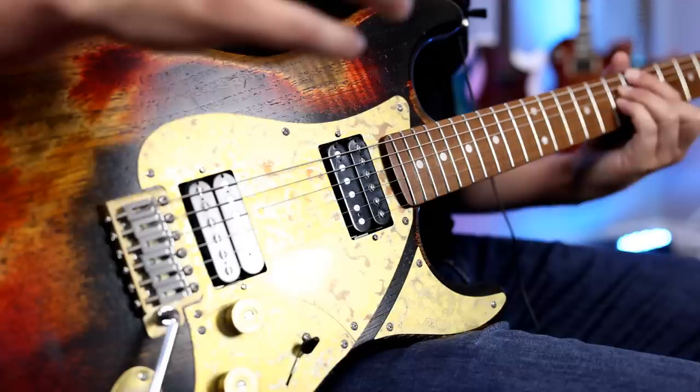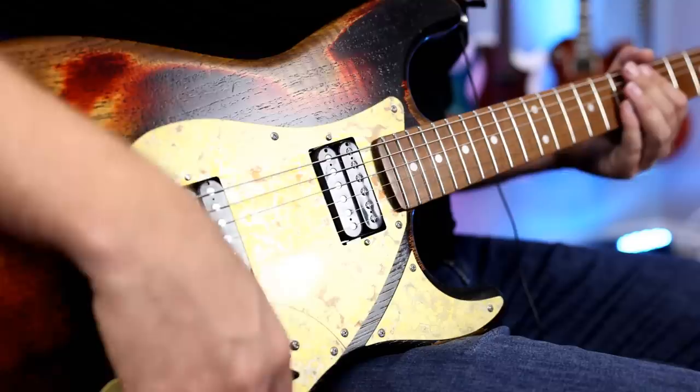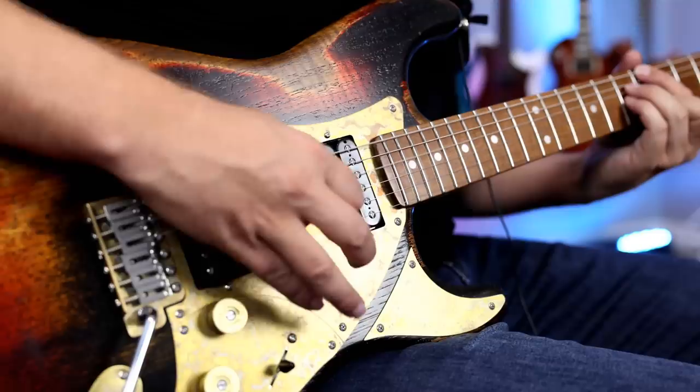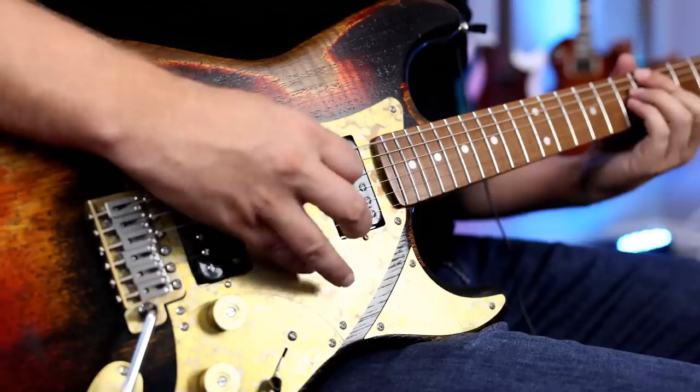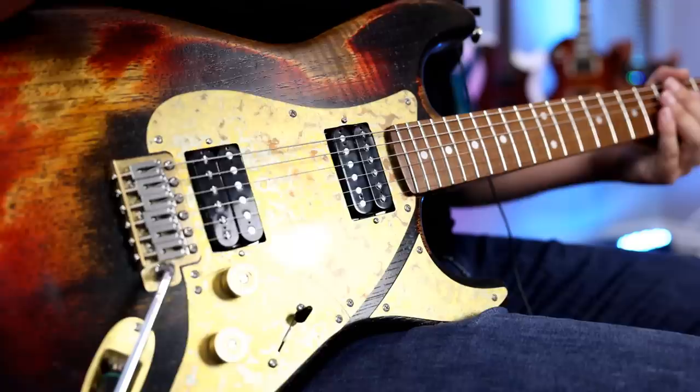Just a big, full sound. You'll notice all of these tones just have a ton of sustain, which is awesome. So let's do the middle. Now let's go through some of the single-coil tones. What I'm going to do is split the neck and split the bridge, and we'll do the same kind of thing — just kind of go through the three positions.